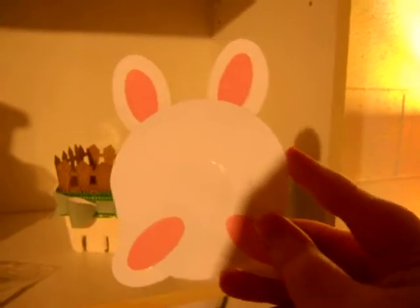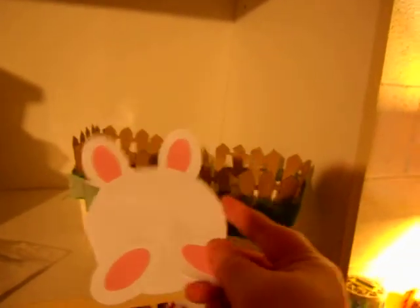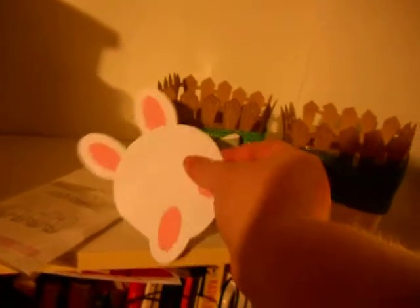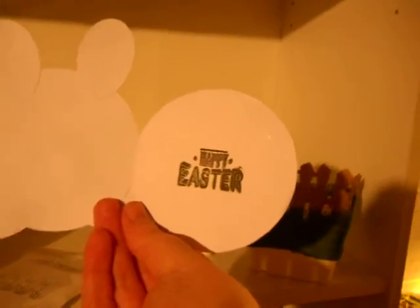And then I made a cute little card to go with them — a little bunny tail. I'm going to open it up, and it says Happy Easter.